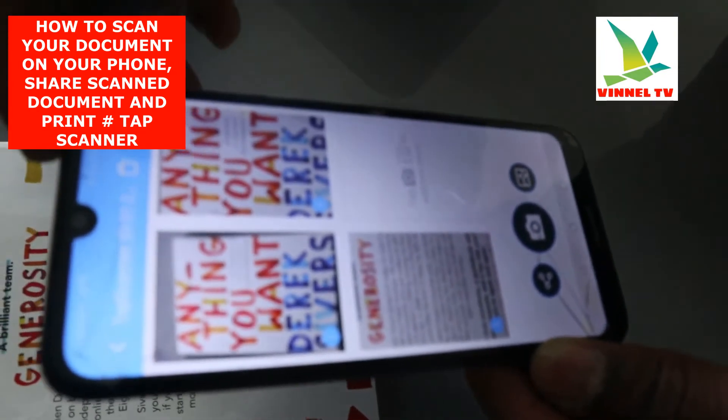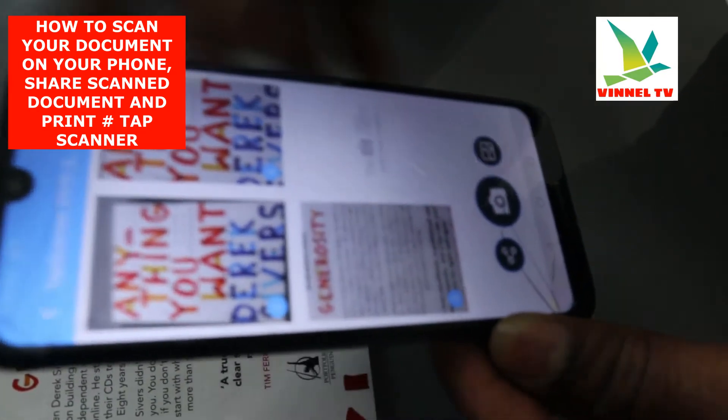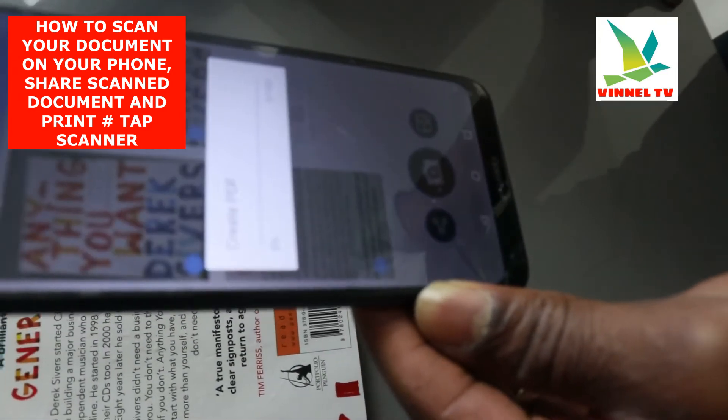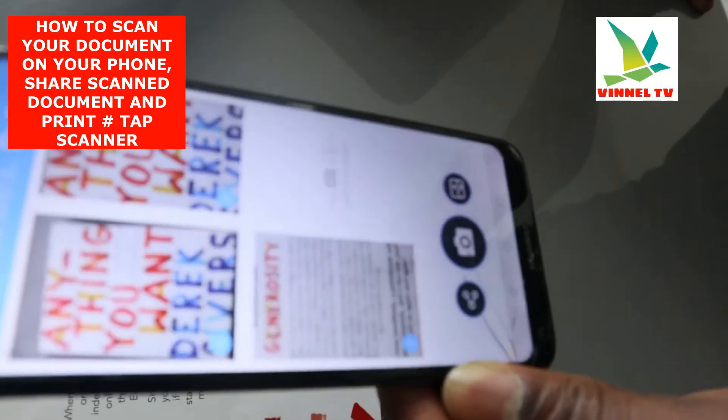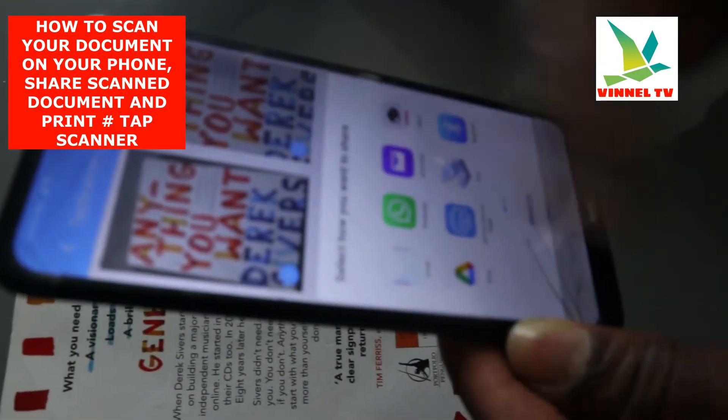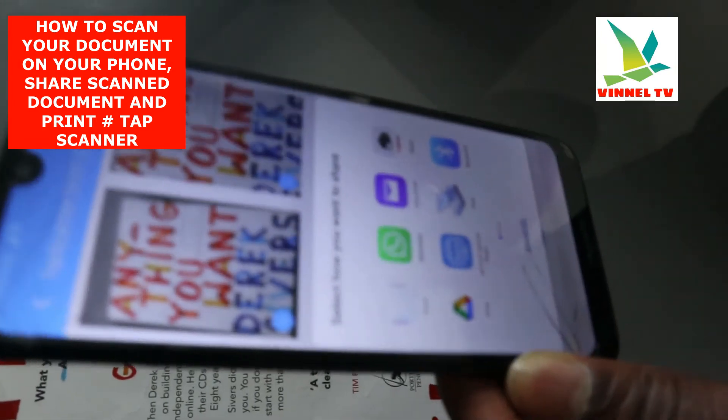Click Save. If you want to share this document, select Share. Click Share and once you click Share, go ahead to share this document — it will start generating a PDF.